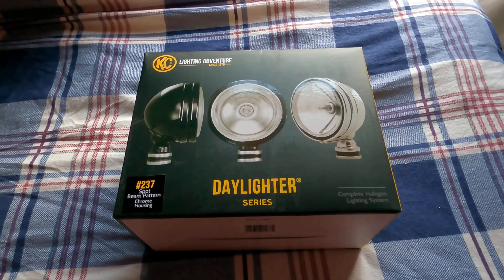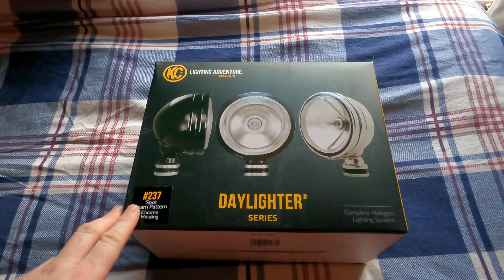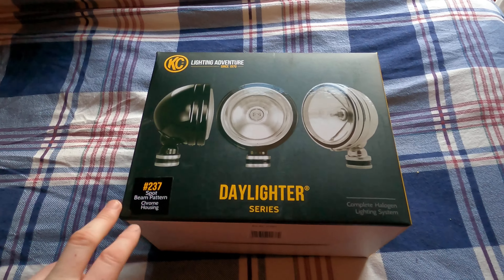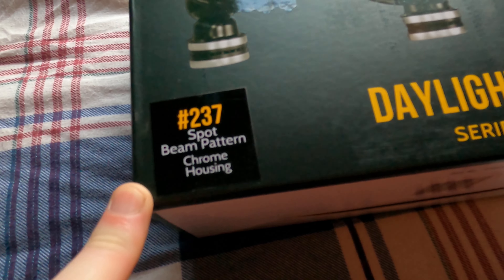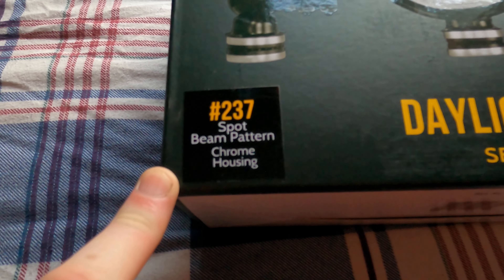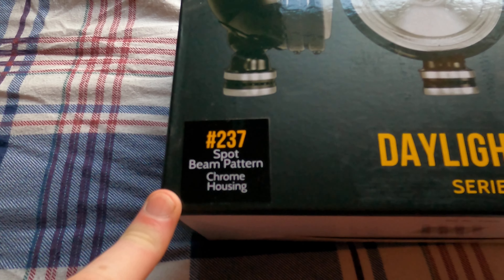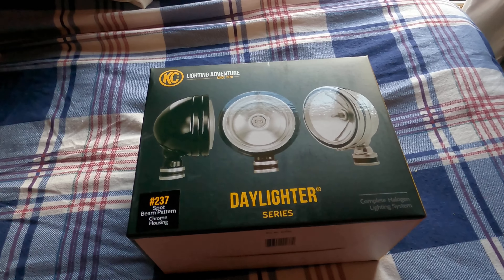I had to do an unboxing on my latest purchase, which is another one of these KC Daylighter kits. It's double lamps and it comes with the wiring, switches, and all the fittings for your vehicle. I bought the chrome versions, as I already have four of these lamps fitted to my Pajero, and I decided to replace the two front spotlights with another pair of these. So let's see what's in the box.